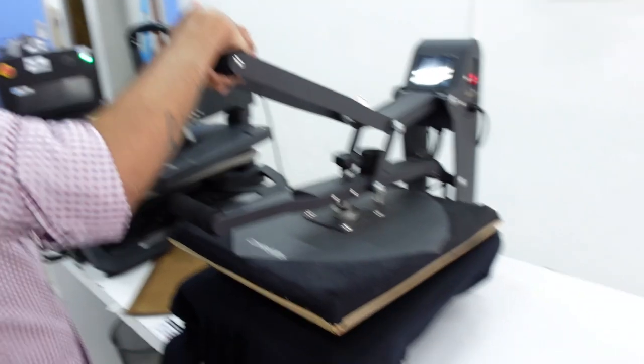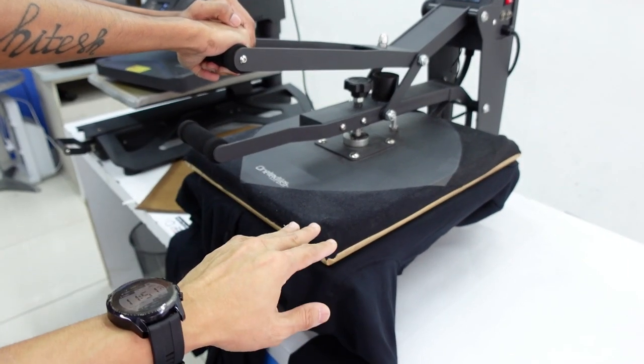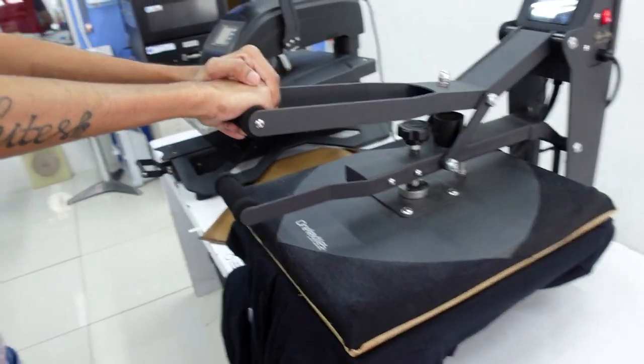If you're printing on fabric with a bit of polyester, you need to be extra careful about dye migration — especially red, pink, yellow, white, and blue. Red is the most obvious. What you need to do is not heat for too long and keep the temperature not too high. You can also do a hover — hover means you don't press the fabric, you just hold the heat press there and let it dry up a bit, then maybe press for 10 to 20 seconds. Certain fabrics will have very heavy dye migration.